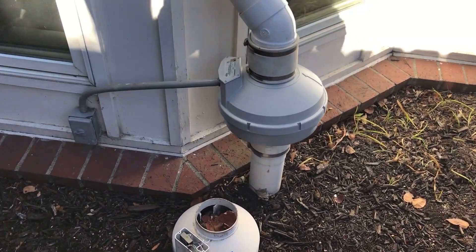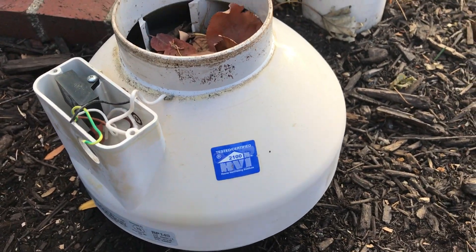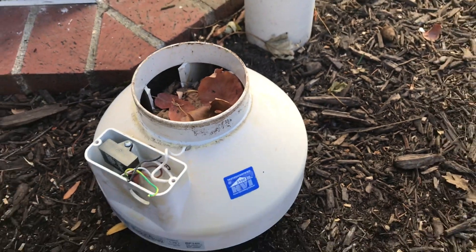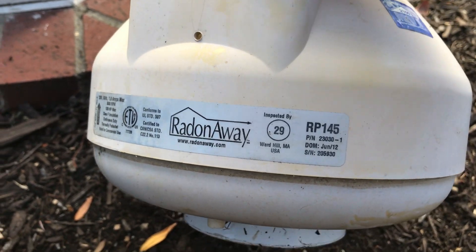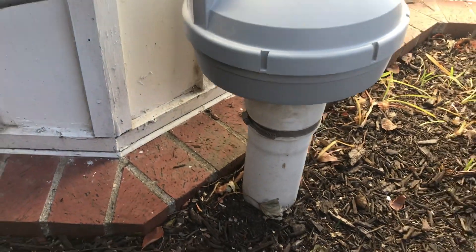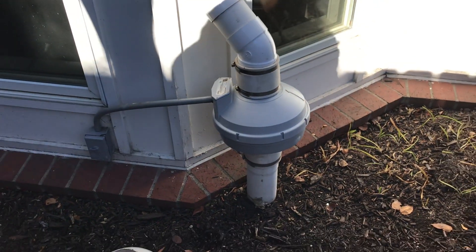Just replaced this radon fan that was eight years old. It had a bunch of leaves and debris in there making all kinds of noise and the homeowner said their system wasn't working very well. As you can see this thing was put on in 2012 and it's 2020 now, so we just went ahead and put a brand new radon fan in there and now it's back to working great.